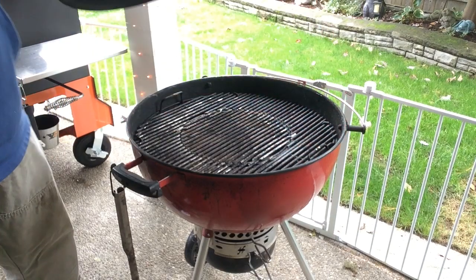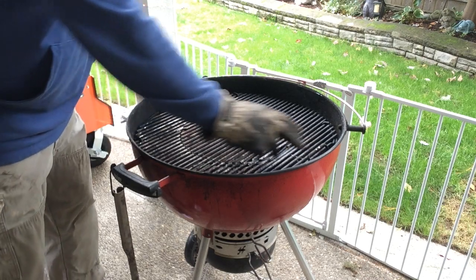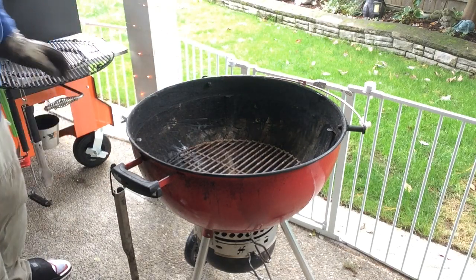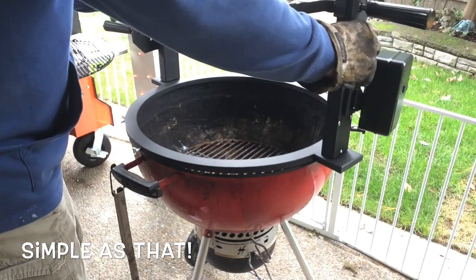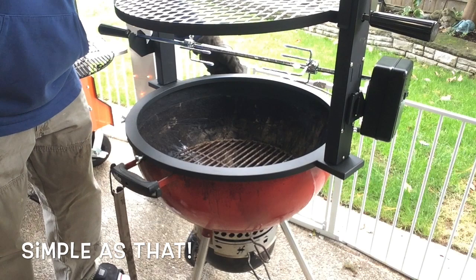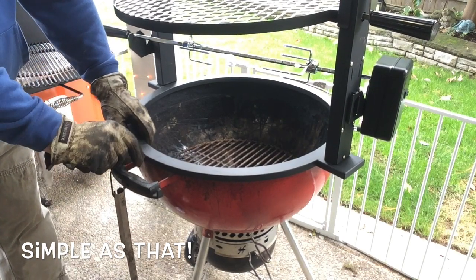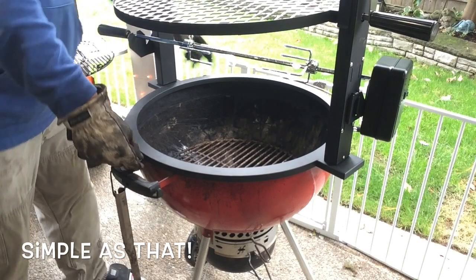First things first, let's get it installed onto the Weber kettle. You're going to take the lid off and store that somewhere, and you're also going to want to take these grates out. It just mounts right onto the frame there. One thing you have to be a little careful of is if you have the back lid holder — you just want to make sure these little wing nuts don't interfere with that, but this locks right in.